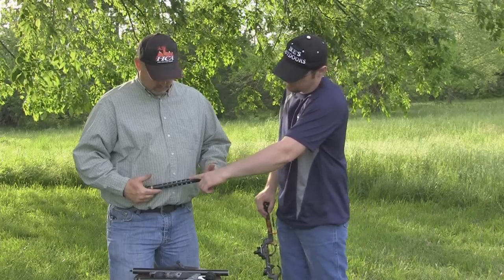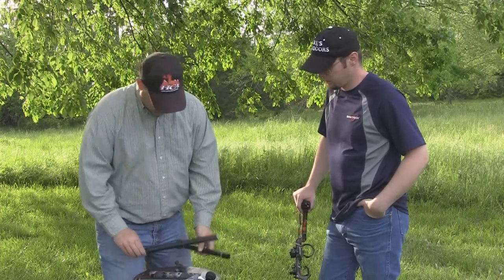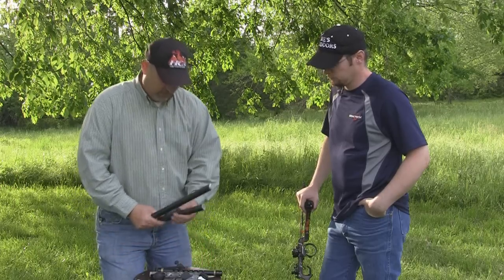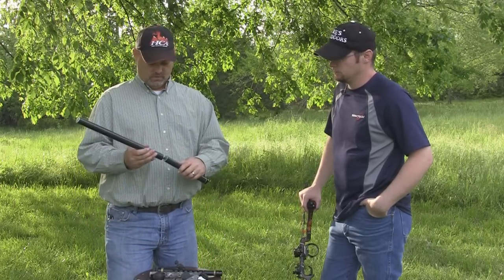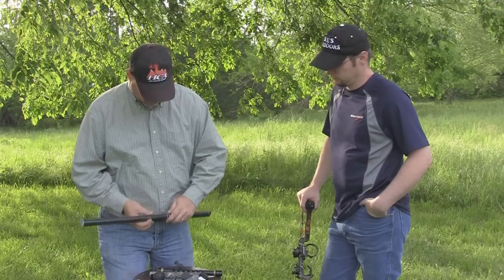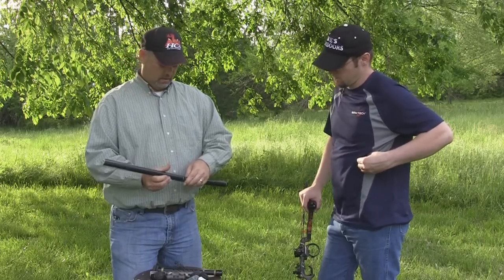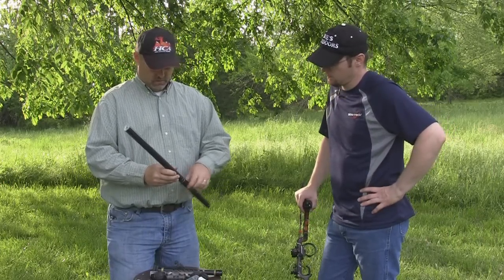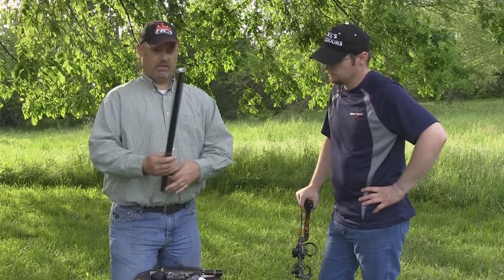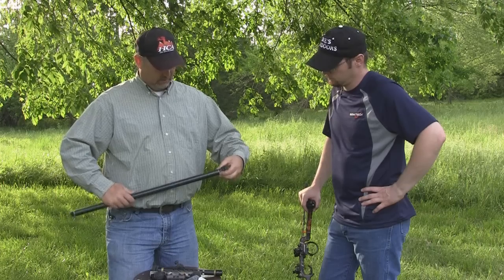This is my hunting stabilizer, and this setup here is what I use as my target stabilizer. If I was shooting just bow hunter class, I would shoot this. If I'm shooting the open class, I'd add this in. There's a little spacer that goes in, and for the open class where length is not an issue, I put this in and have a little bit of weight out on the end, a little bit of damping material back here, and a Limb Saver on the end. That's basically my setup.